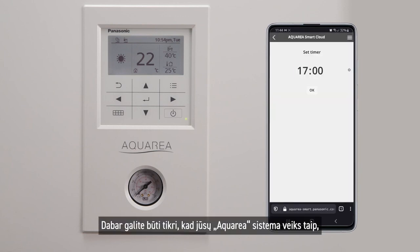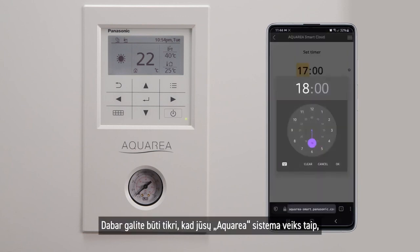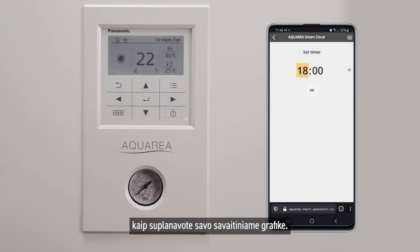Now you can rely on your Aquaria system to function as you planned in your weekly schedule.